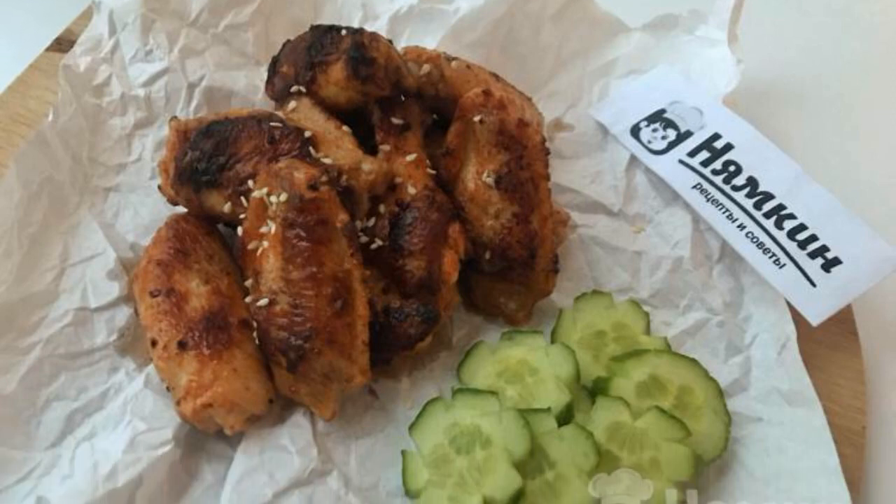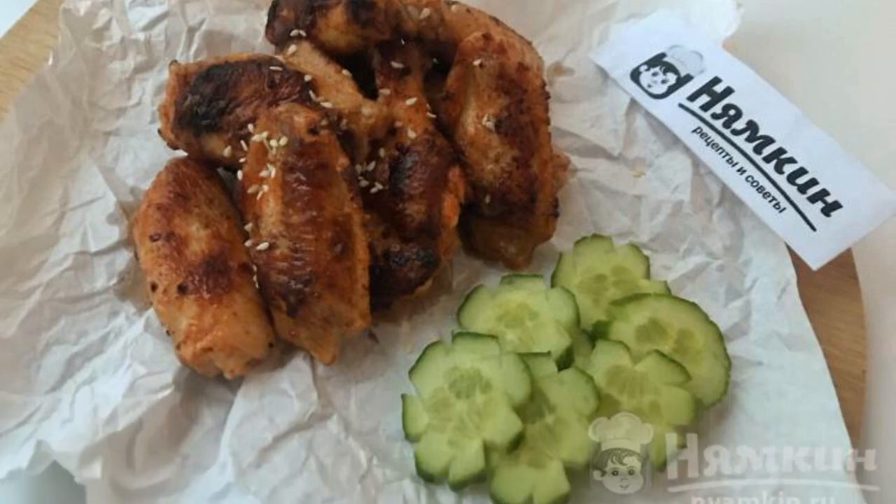Chicken wings in a frying pan in a marinade with adjika — according to this recipe they are very tasty and spicy. A great snack for beer, or you can serve them as a second course with different side dishes.